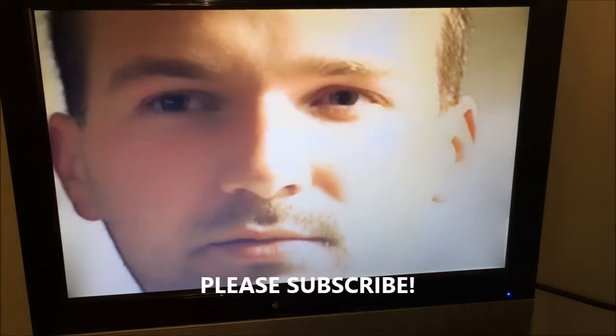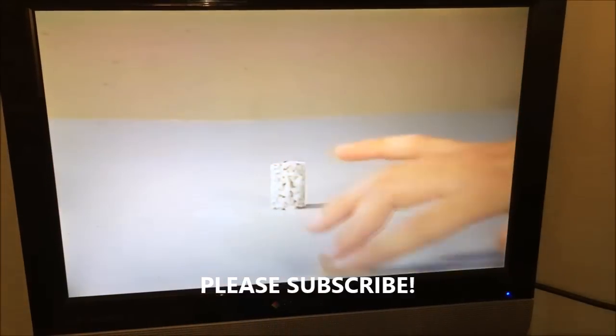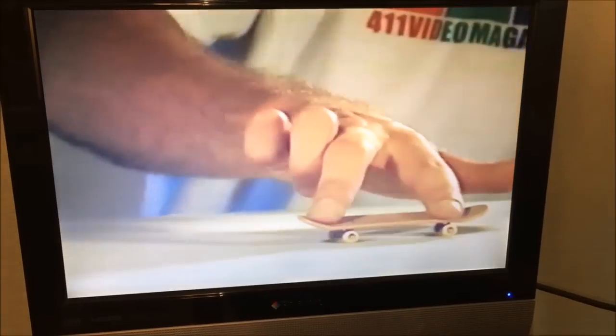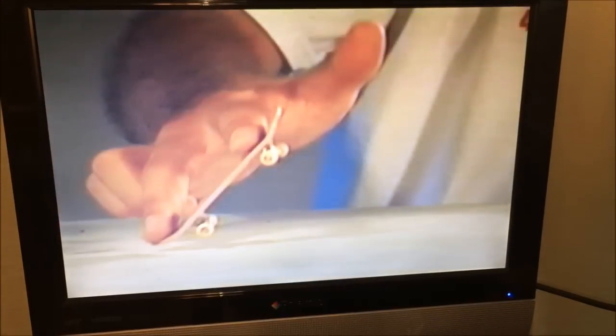That's about it for this video. I really appreciate your time watching this with me and kind of going back to 1987 for some VHS awesomeness. Please subscribe to this channel if you haven't already, share this video with a friend, leave a comment below, and click that like button. Thanks for watching and we will see you next time.